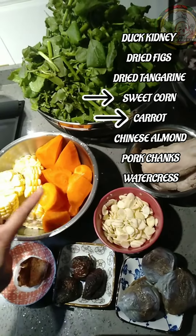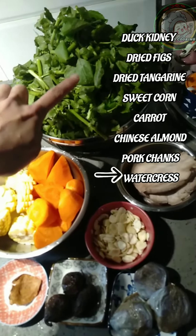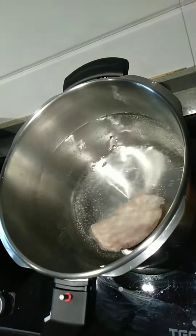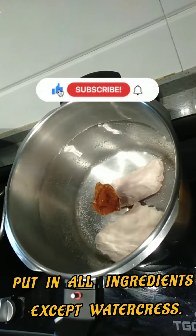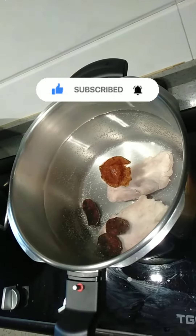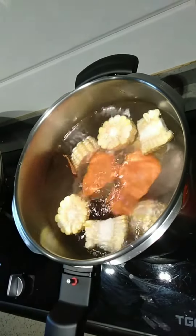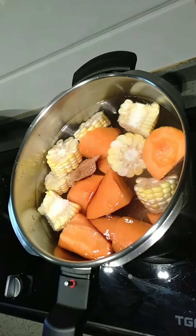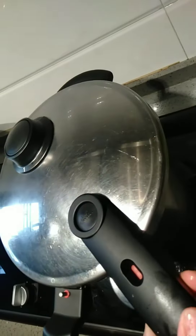Sweet corn and carrot, Chinese almond, pork chunks, and watercress. In a large pot or pressure cooker, bring 9 liters of water. Add in pork chunks, dried tangerine, dried figs, duck kidney, sweet corn, carrot, and Chinese almond.